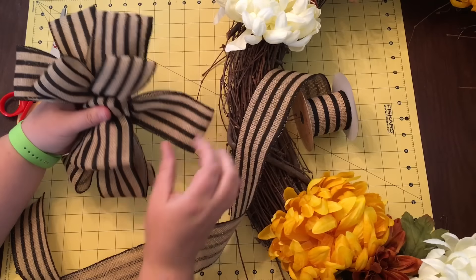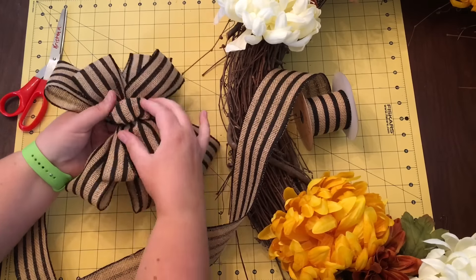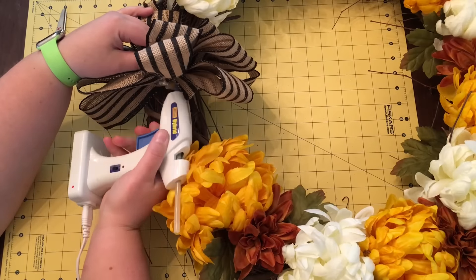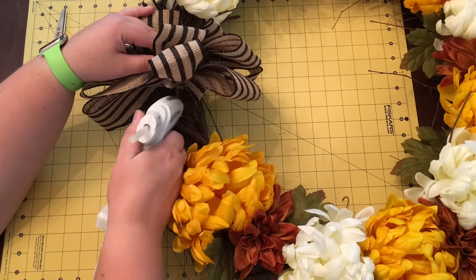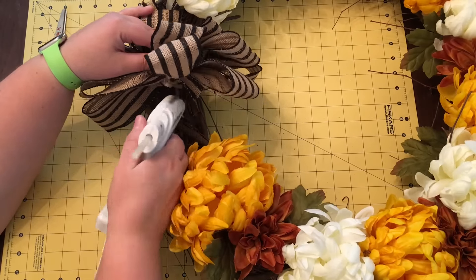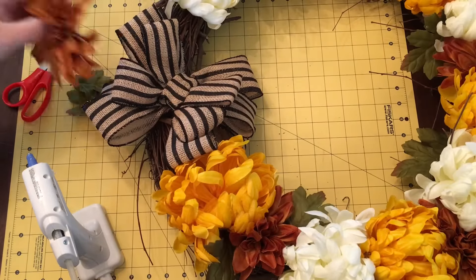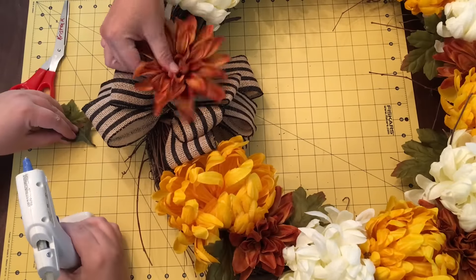Keep fluffing it out, and I'll meet you back when we put it on the wreath. I swirled up the pipe cleaner in the back and now I'm adding a bunch of glue to it — putting that on the back of the bow and a little bit on the wreath and just holding that down for a few minutes.